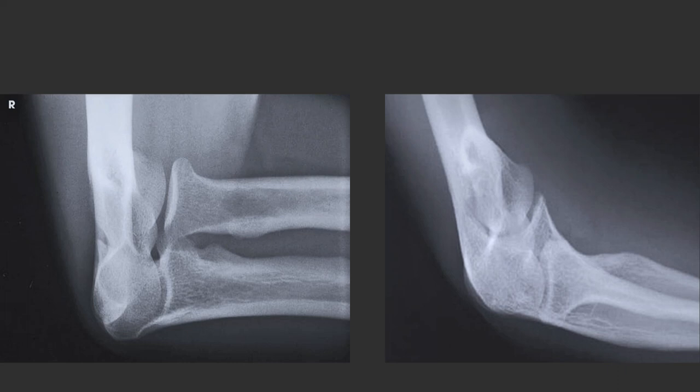Hey there, future radiographers. Today we're diving into a fascinating technique that's like a superhero move for imaging the radial head and coronoid process. Imagine having a secret weapon for cases when patients can't fully extend their elbows — that's where the axiolateral projection coil method comes to the rescue.